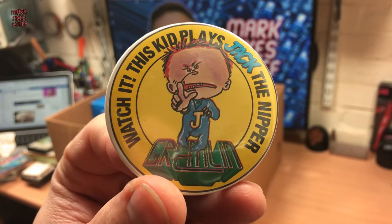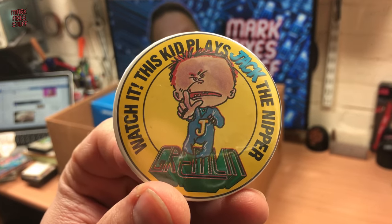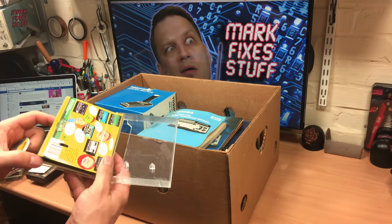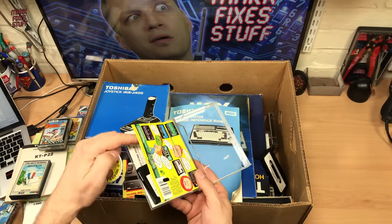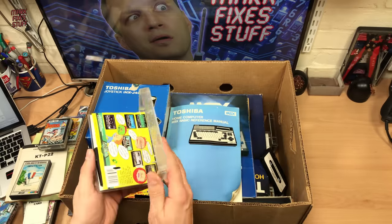The Badger! Oh my goodness. I'm really pleased — look at that, that's awesome. Tell me the game's in there. Yeah, the game's in there. So I've got the Badger. This lot is so well looked after.